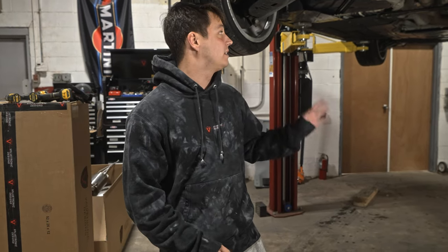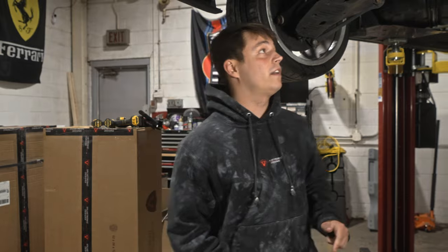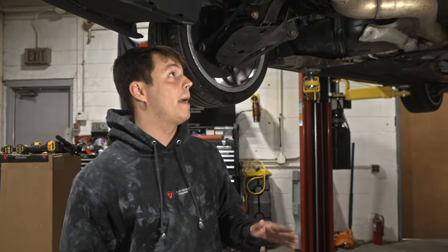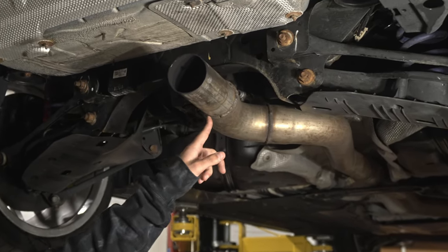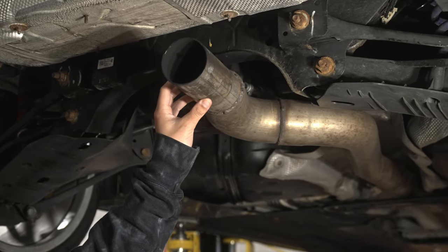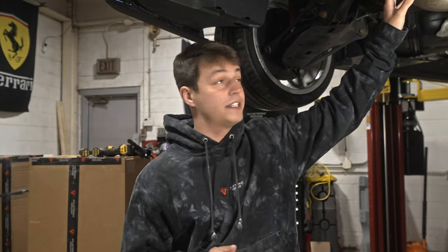This vehicle is currently equipped with a CTS free-flow downpipe and a single mid-pipe from Dyna. Overall, the installation process of the axle-back is very simple. We recommend for B58 applications for you to partner with a local exhaust shop, and what they'll do is cut the mid-pipe and weld in an adapter piece so that the axle-back fits perfectly.